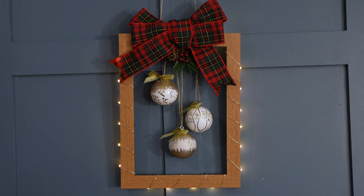In this DIY, we will be showing you how to make this bauble picture frame.